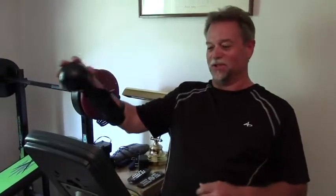Hey, I'm Steve, Hopewell Junction. I've been using the shoulder sphere for a couple of months now. It's been six months since I had my shoulder replacement surgery, and I love it. It just works great for me.